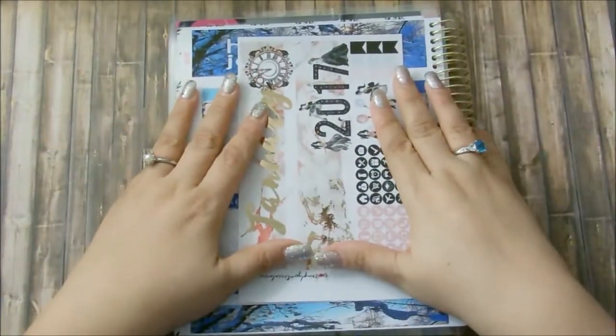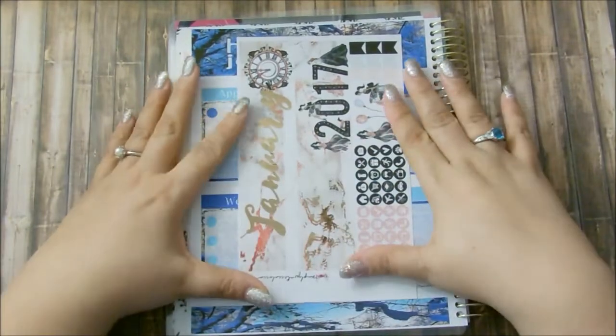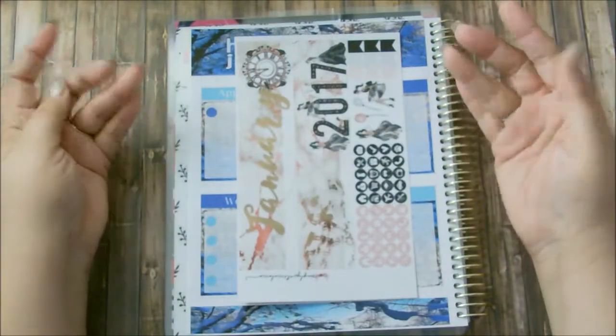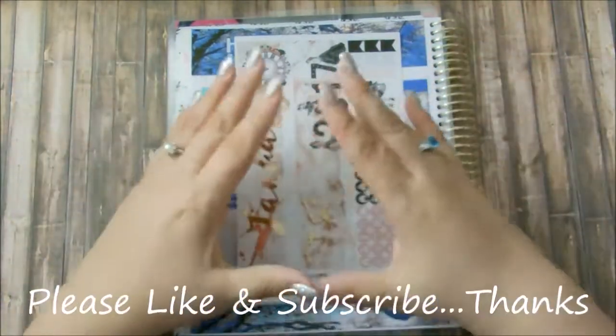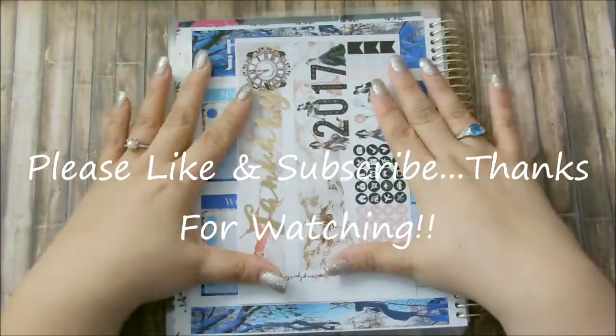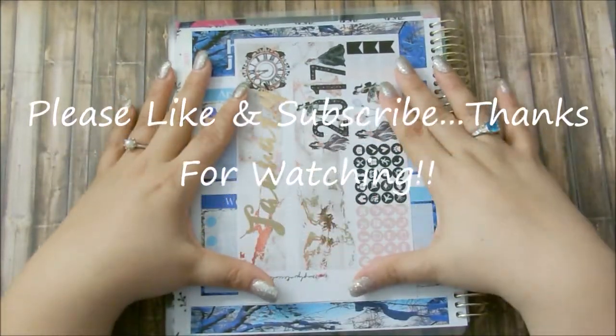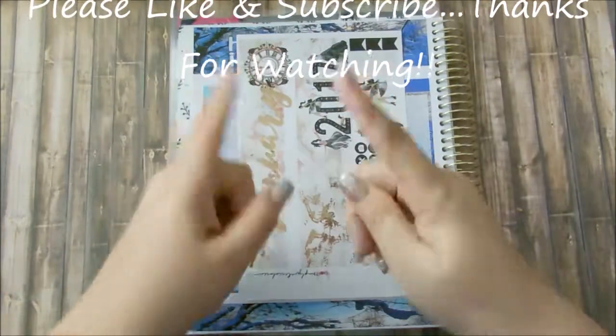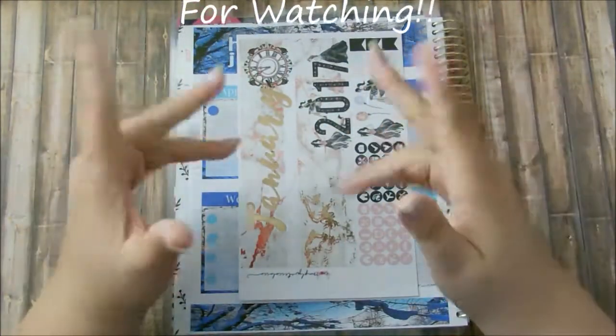If you like this video please give me a thumbs up, and if you're not a subscriber please subscribe down below. I would love to keep adding people to my YouTube family — it's growing each day and I am so grateful. I love each and every one of you for sticking by me. I'll see you in my next video — bye bye!